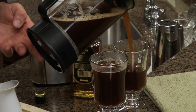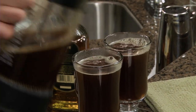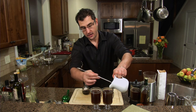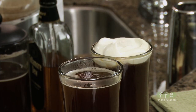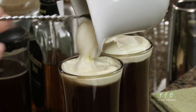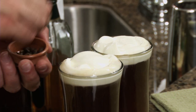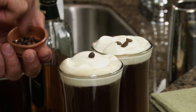The thing about Irish coffee is you want to drink it through the whipped cream — really makes it delicious. The whipped cream is just going to float right on top. The Irish coffee was made in Dublin, Ireland, and in about the 1950s it was brought to the Buena Vista Cafe in San Francisco. Then we just garnish it with three coffee beans, and there you have an Irish coffee.